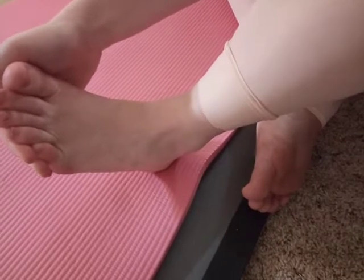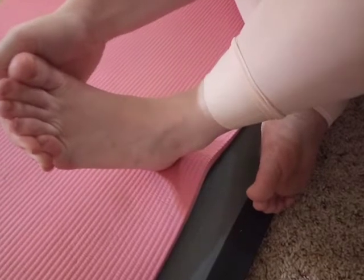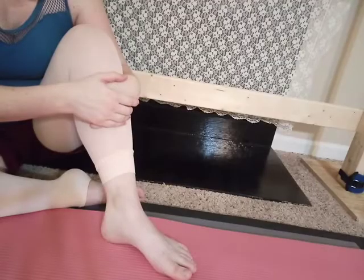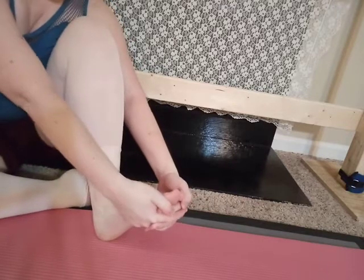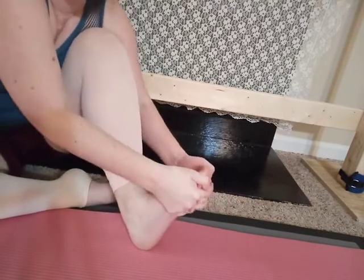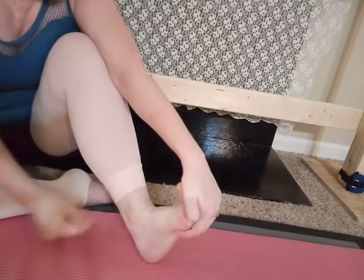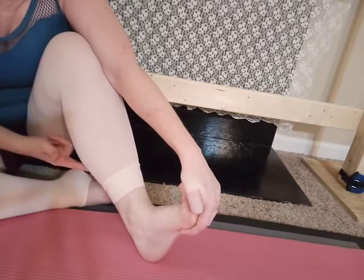If your student is struggling with this, just have them practice holding their foot, flex and relax, and get them to be able to find, manipulate, and control that tendon. Once we can control that tendon, what you want to do is clasp the hands underneath and relax the tendon completely. My knee is bent and I'm going to pull my foot closer to my ankle. My tendon is completely relaxed here, and I'm letting that tendon go down so I get a deeper stretch right in my Achilles and in my soleus.